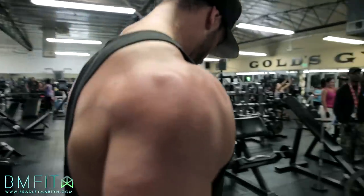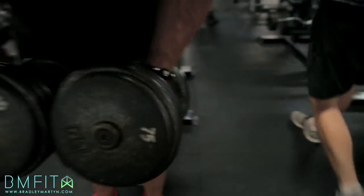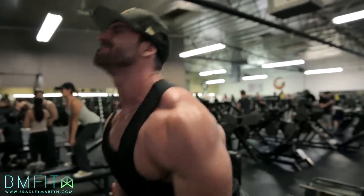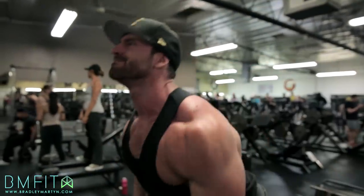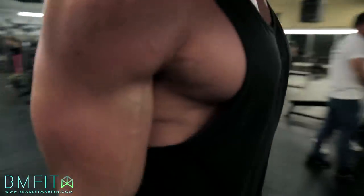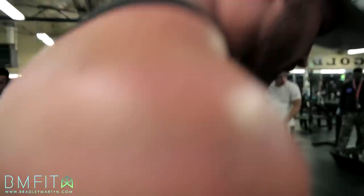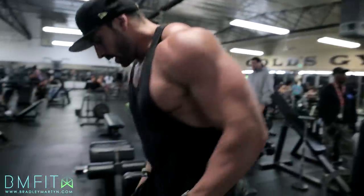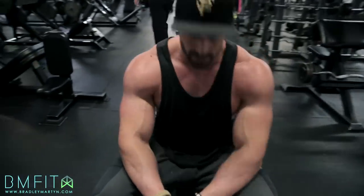Getting a little harder — set number three. Don't be one of those guys in the gym — put your weights back. Two-minute rest. I'm going to go check my Instagram between sets. Actually, I think I'm going to Snapchat.